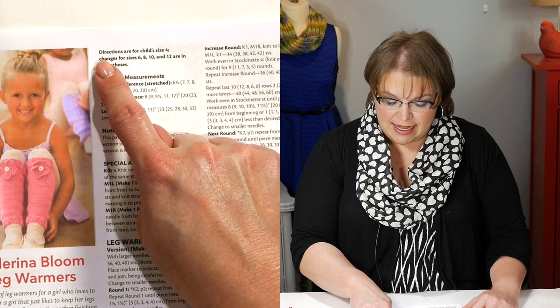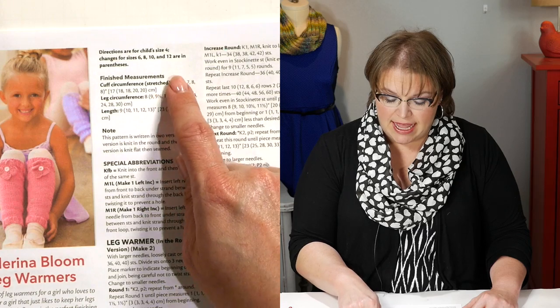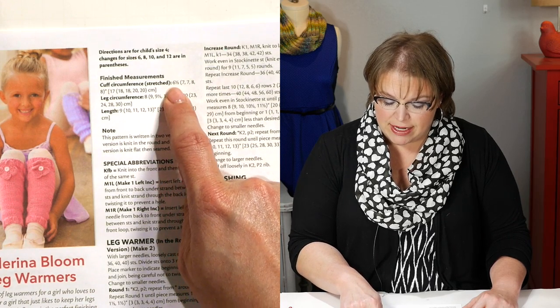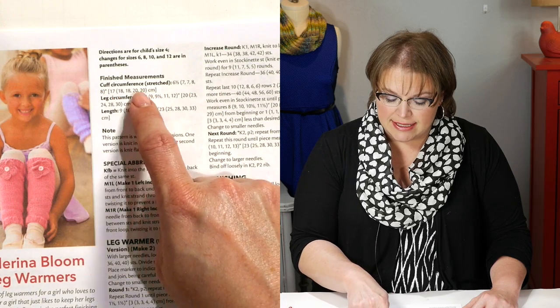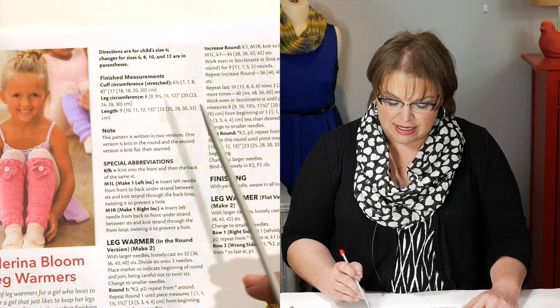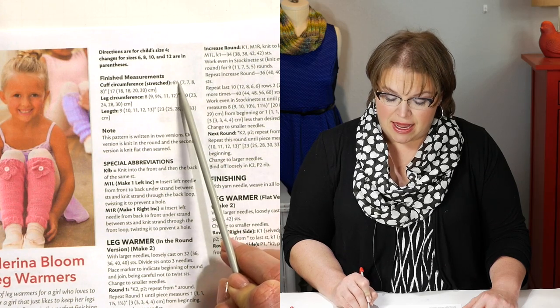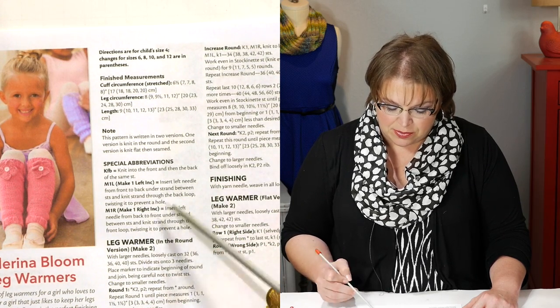Looking back at the pattern, you can see these instructions are written for several different sizes. The first size, size 4, is written outside of the parentheses, and then each number inside the parentheses represents sizes 6, 8, 10, or 12. So if you're making size 4, I want you to take a highlighter and highlight all of the numbers that are the first number outside of the parentheses all the way through the whole pattern. If you're not making size 4, you would go and highlight one of the alternate sizes. We want to make sure you're following the right instructions as we go along the pattern.